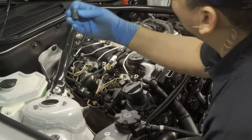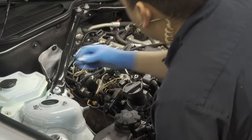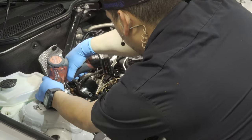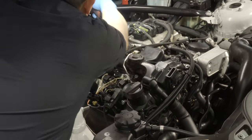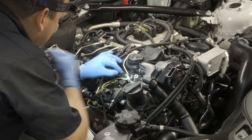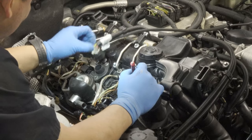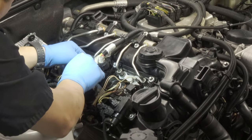I usually use a regular socket. I don't really memorize stuff — this looks like it's going to be a 15 millimeter. I don't memorize every size of every bolt; if I did that I would not be able to learn anything. We're disconnecting injectors right now. Basically anything electrical that's over the valve cover is going to be disconnected and we're going to set the harness aside.